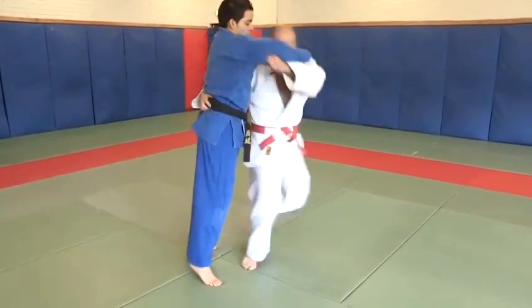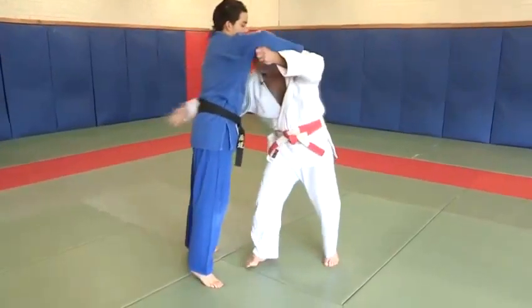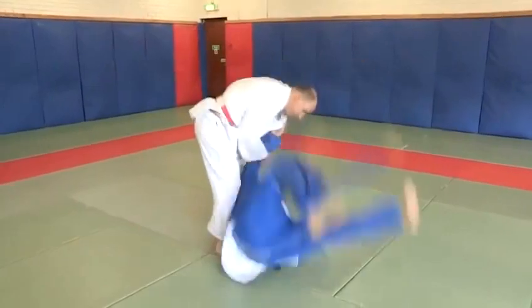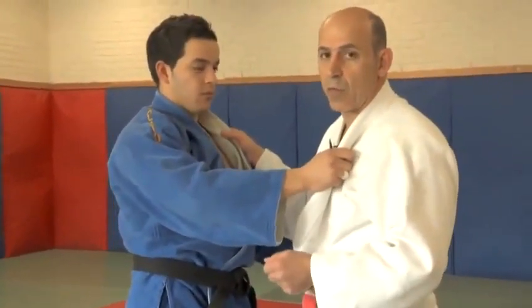As you throw your opponent, he does a break fall, which helps him absorb the shock. That way he can get up and continue to do Judo. Without the break fall, he will get internal injuries, so it's very, very important. Uki learns how to fall before he's thrown.